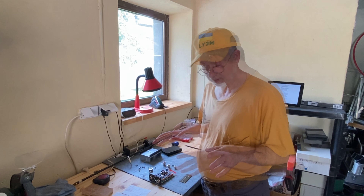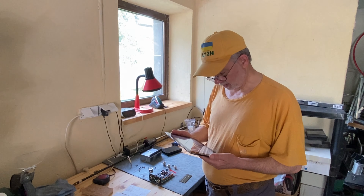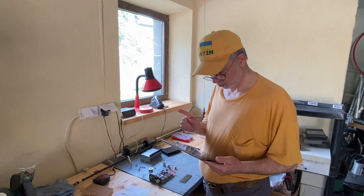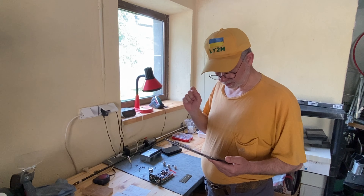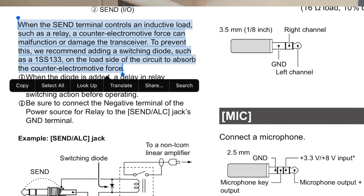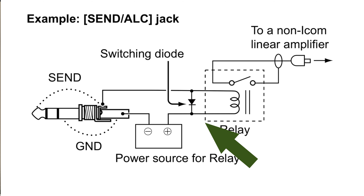The question of whether Mini PA50 could work with my Icom IC705 arose because if you look at the IC705 user manual, you find a pretty unusual warning. It reads: when the send terminal controls an inductive load such as a relay — and that's exactly what's in this power amplifier, a relay for PTT switching — a counter electromotive force can malfunction or damage the transceiver. To prevent this, they recommend adding a switching diode on the load side to absorb the counter electromotive force.